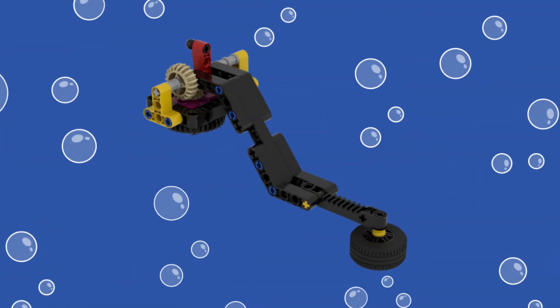For our solution, we reused the Spike Prime lift arm with the mid-sized tire mounted underneath the end of the arm. This attachment also works to solve two other missions: Mission 2, Shark, and Mission 3, Coral Reef. The build instructions for the lift arm itself can be found in the Spike Prime software.